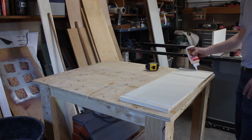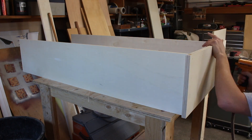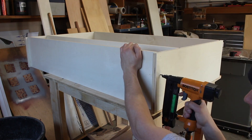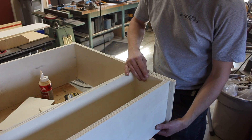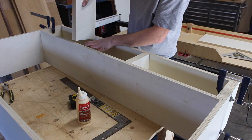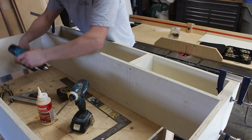I assembled the whole thing using glue and some brad nails. I had to use a brad nailer to help hold the pieces together while the glue dried, because I didn't have any clamps long enough. I then doubled up all the plywood to give it a nice bulky feel, and decided to screw it all together since these screws will never be seen.